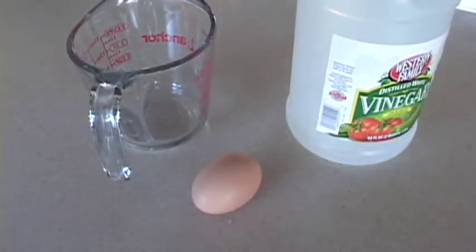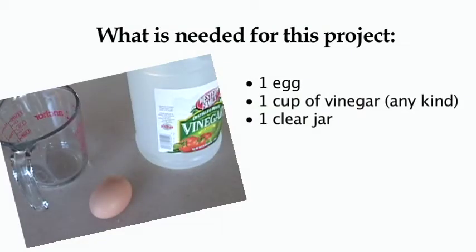Here are the materials needed for this experiment. One egg — a hard-boiled one is not as messy if it breaks, but this can be done with a raw one as well. One cup of vinegar, any kind, and a clear jar big enough to fit the egg into without dropping it too hard.